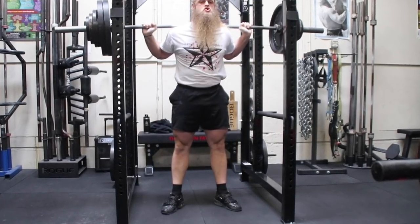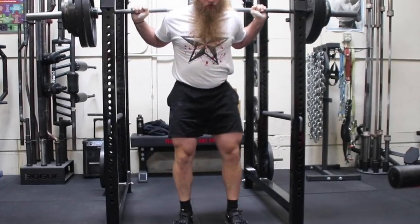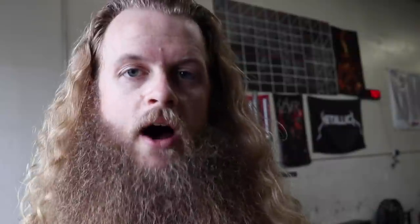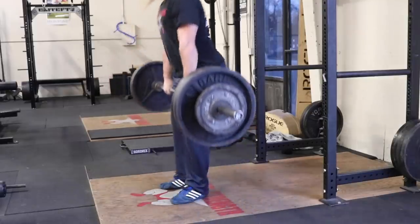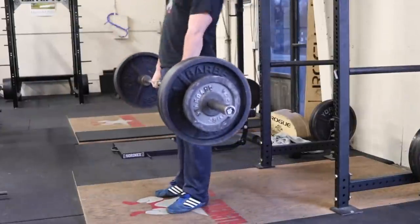Honestly, high bar squat, low bar squat, sumo deadlift, conventional deadlift — we're all just lifting weights. We're all on the same team, we're all fighting the same fight. I'm enjoying the high bar squat right now so I'm going to run it out for as long as I feel like, until I get tired of it. I feel like I'm kind of perfecting a newer movement because it's not as familiar to me as the low bar squat. If I was prepping for a powerlifting meet I would do the low bar squat because I can squat more. But for now I'm just lifting weights, we're just training. So it doesn't really matter.